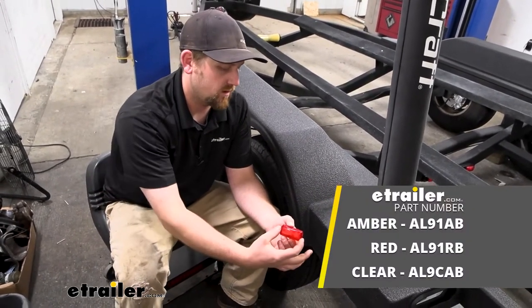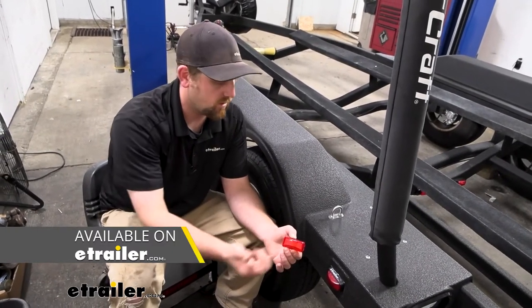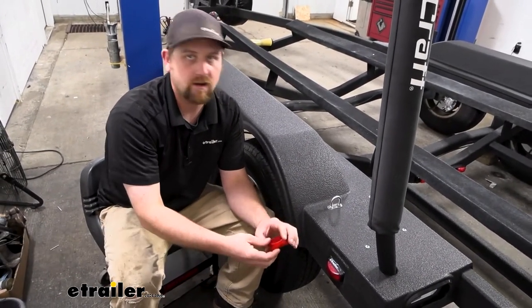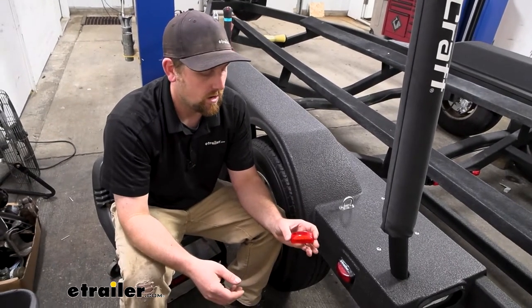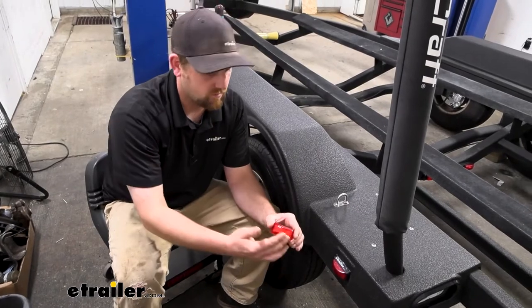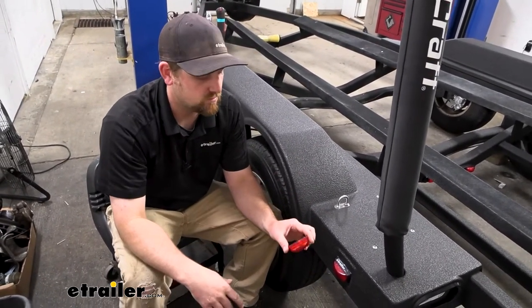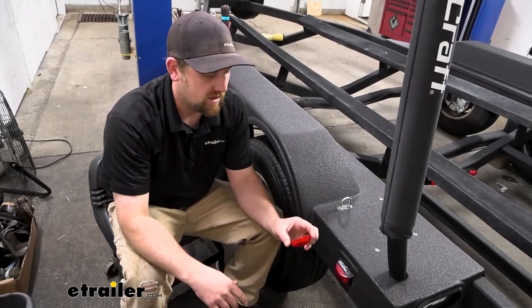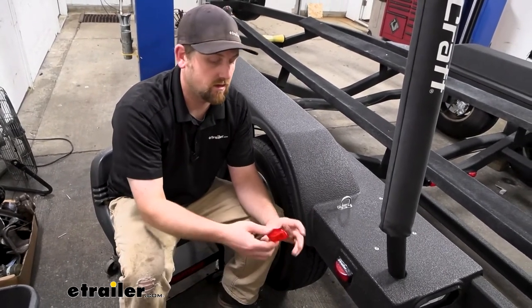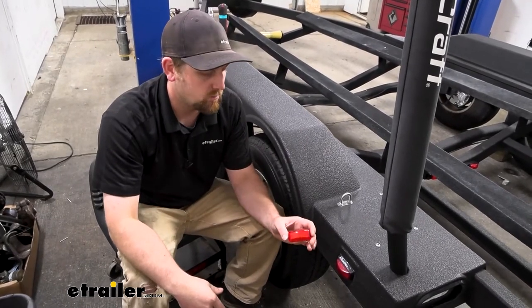There are lights out there that have clear lenses with red lights, clear lenses with amber colored lights, and just about any combination you would want. You should be able to find what you're looking for. If you like the clear lens better — if you've got a white trailer or something — that's always an option for you. At the end of the day, it's a good replacement or even upgrade from that incandescent-type bulb.